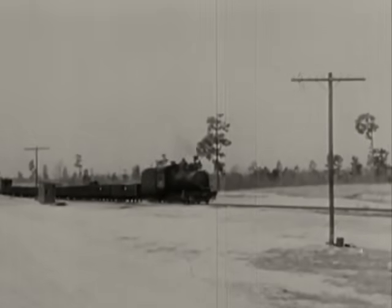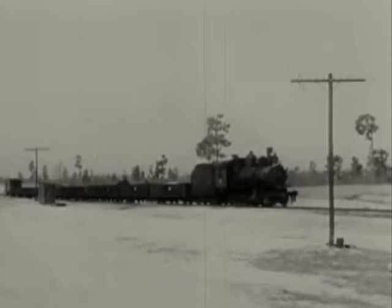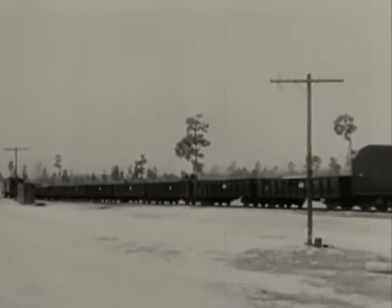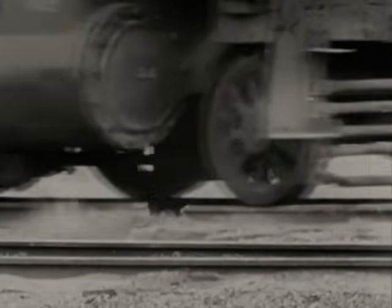That's strange. Nothing happened — hardly got a bump out of it. Let's take a telephoto look in slow motion. We would call this 12-inch gap a railroad chuck hole, but not a trap for wrecking trains.